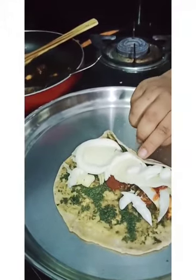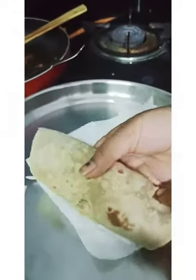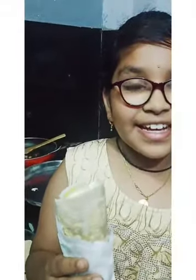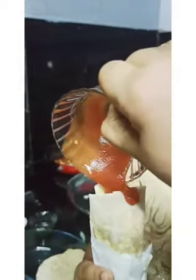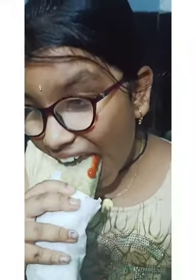Now roll it tightly. Take a tissue paper and roll it. See my Frankie — add some ketchup on top. My Bunny Frankie is ready! Let's taste it. Yummy! Now you can make all the frankies in the same way.